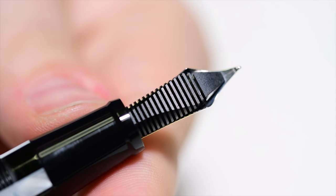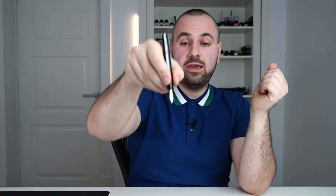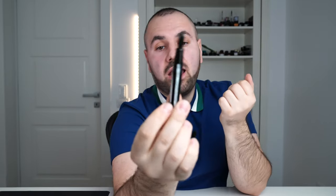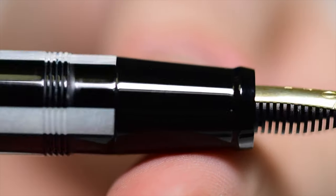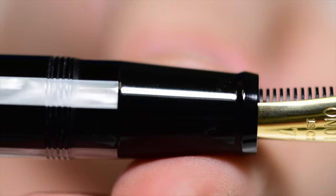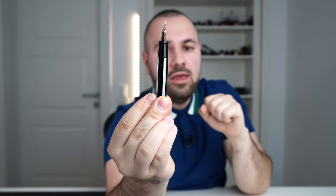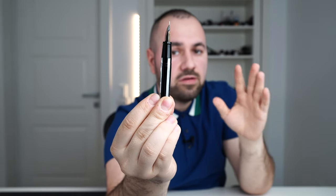There's an ABS plastic feed, friction fitted inside a nib unit that screws into the section. You can actually purchase nib units separately from Onoto — quite handy. The section is quite ergonomic, starting to flare out from the nib with a ridge near the nib, then picking up in girth. It's made in black resin, very smooth.